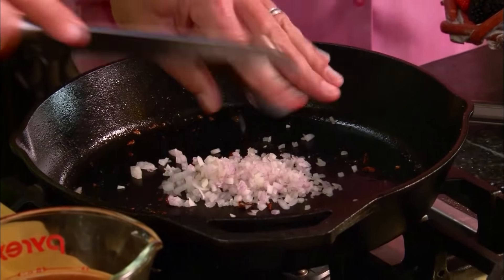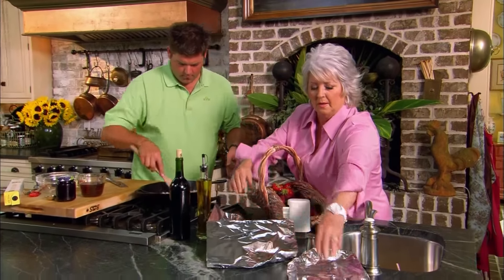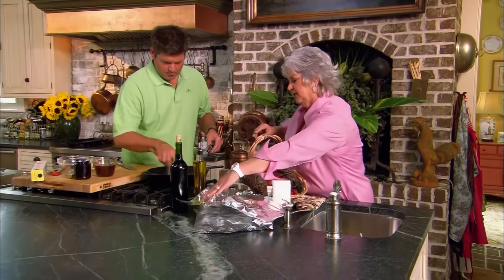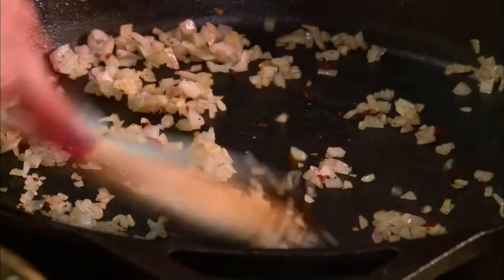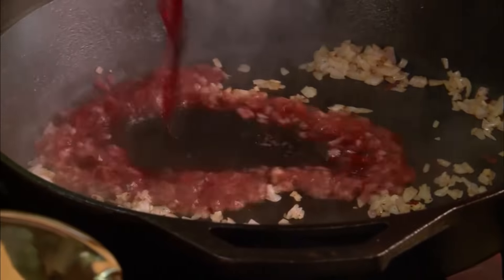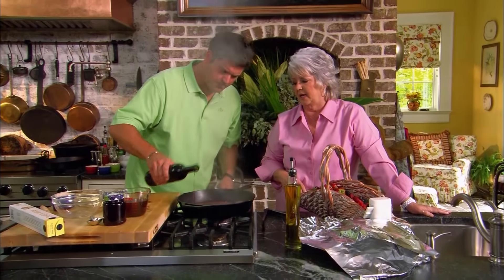Now to that, I'm just going to add these shallots — about a quarter of a cup. So while you're doing that, I'll make a little tent to go on top of our steak to kind of keep the heat in. I'm going to run these through real quick. I'm going to put about a half a cup of red wine. That looks and smells delicious.